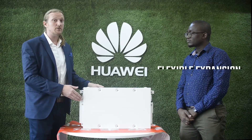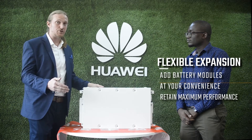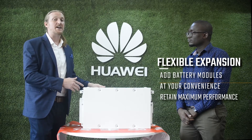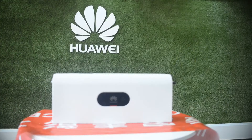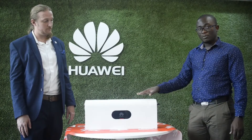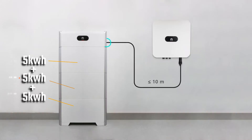With the modular design, if your energy storage requirements increase in the future, you can always add another battery module to your system and still get maximum performance from each module. This is the power module — it is the most intelligent part of the battery system. Each power module can manage up to 3 battery modules of 5 kilowatt hours each.